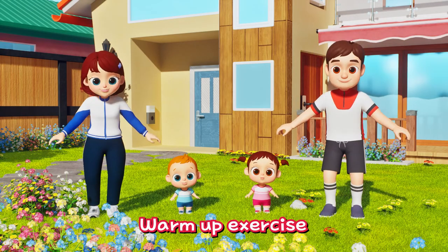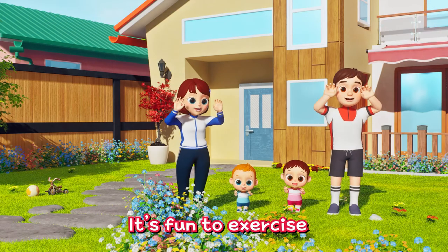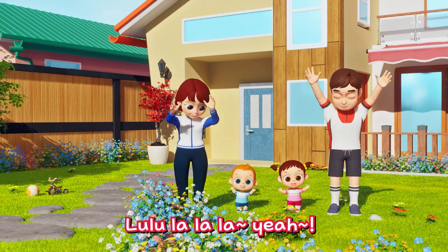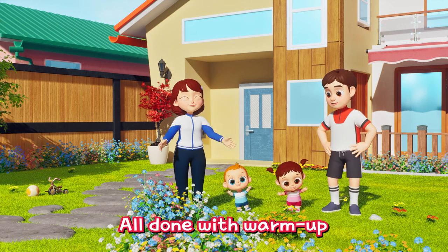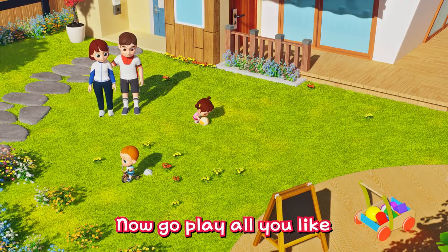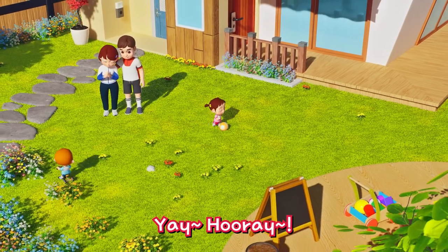It's so fun to exercise! Lu-lu-la-la-la! Yeah! All done with warm up! Now go play all you like! Yay! Hooray!